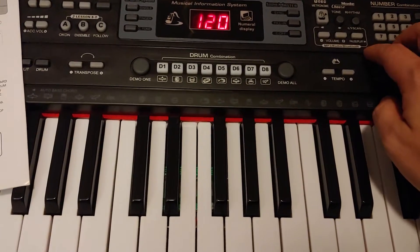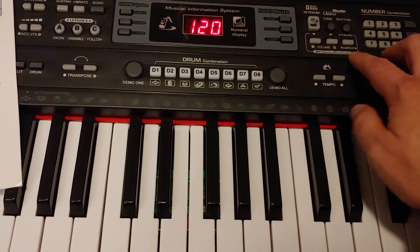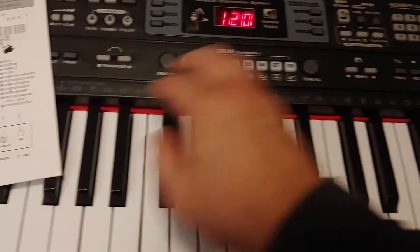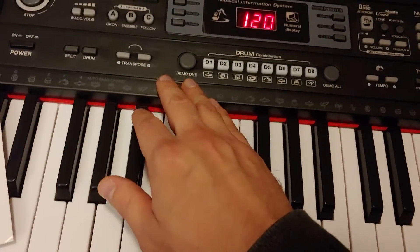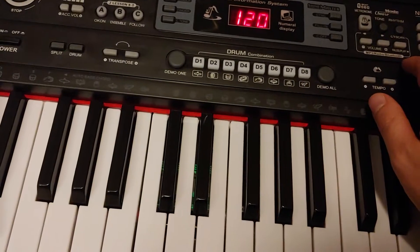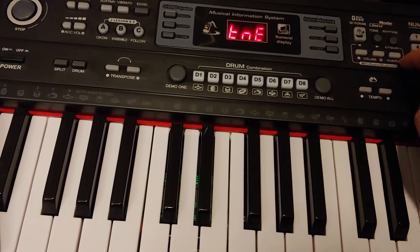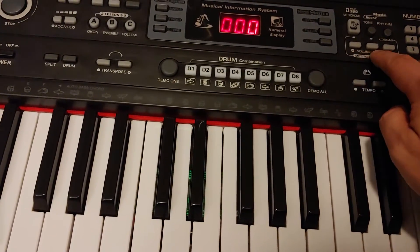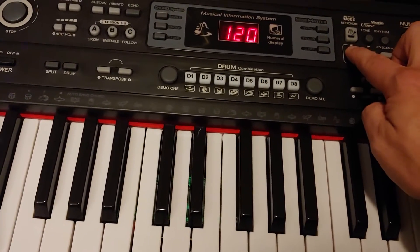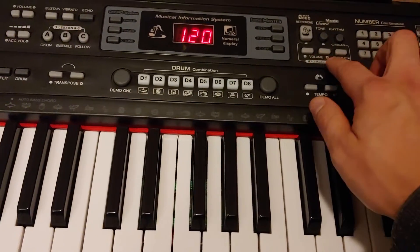I think I figured it out — yep! You've got to hit the pause/play button. Now I'm just trying to figure out if I can switch between the tracks — usually you can. Okay, that's how it works: you push the volume to change your tracks, and you hold the volume for the volume control.